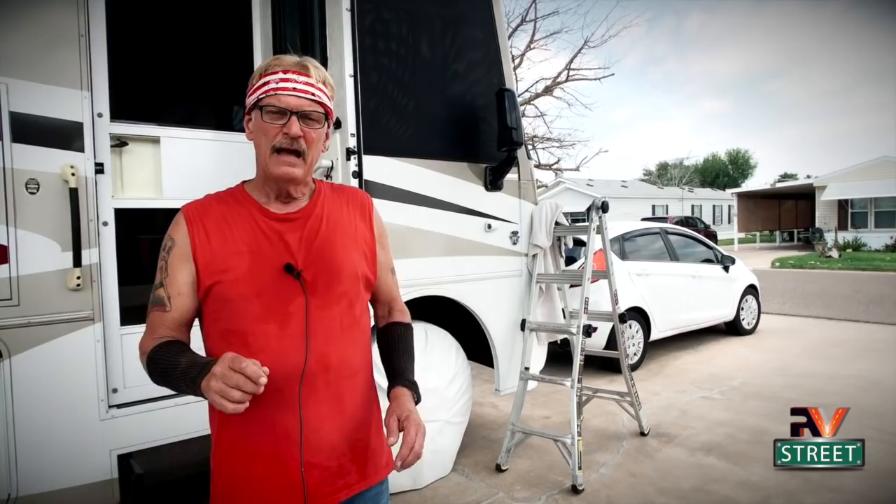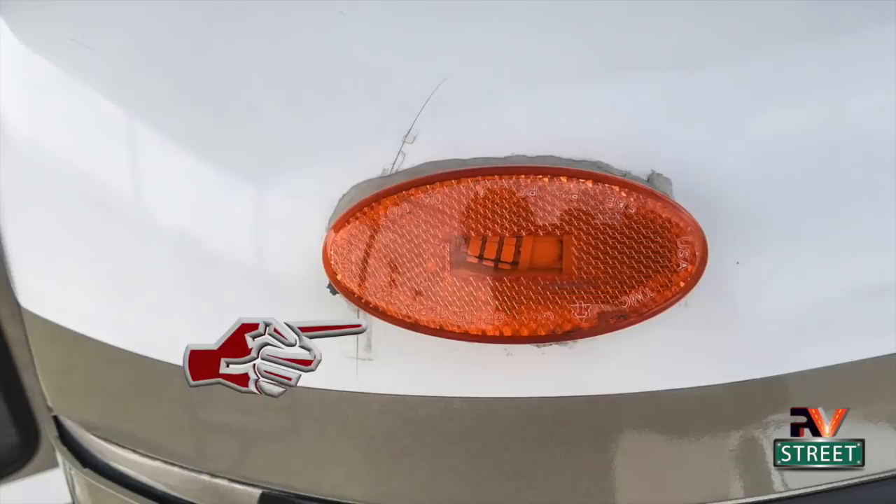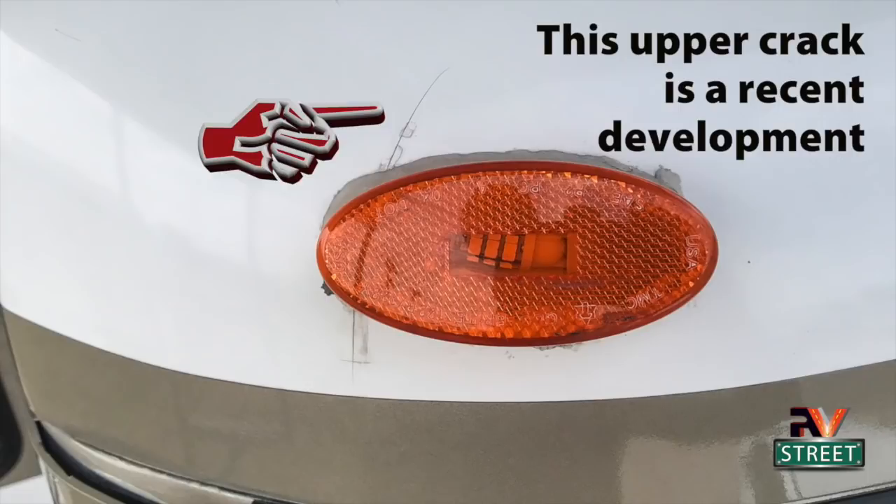A little background: when we bought this coach in 2016 it was used, four years old. I completely did the entire roof — I just released a video on that a few weeks ago. Back then that hairline crack underneath the lens was there, about three quarters of an inch long. I thought I'd try putting some Loctite super glue on it, just a hairline crack and I wasn't too worried. That Loctite held for the last four or five years.